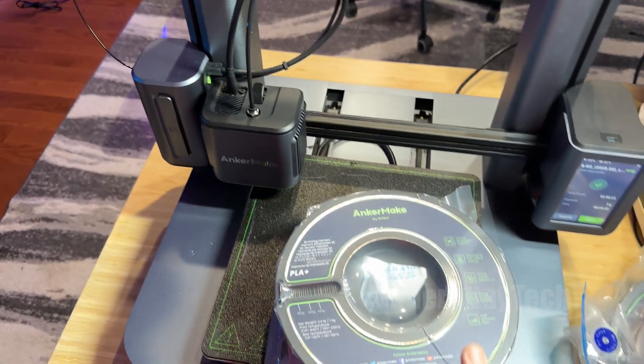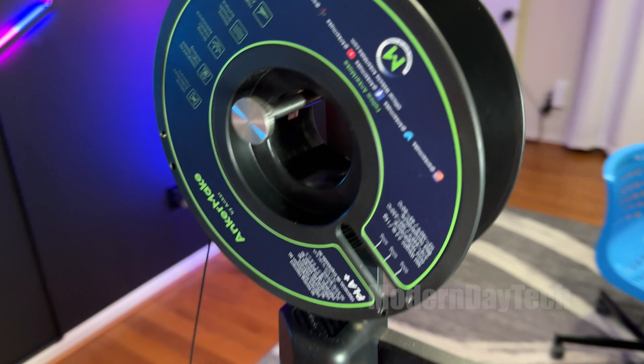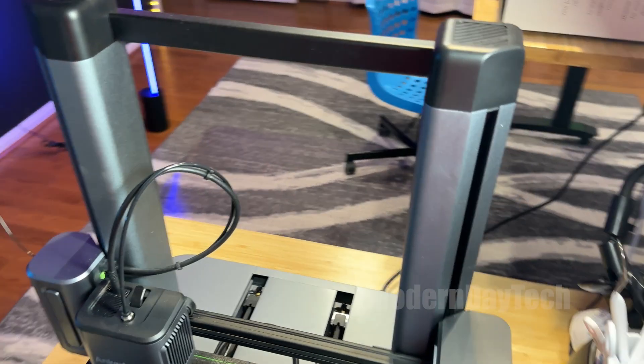Now you get two rolls of this, so you get a lot of value here. And I gotta tell you, this stuff prints better in my opinion than anything I've printed thus far.